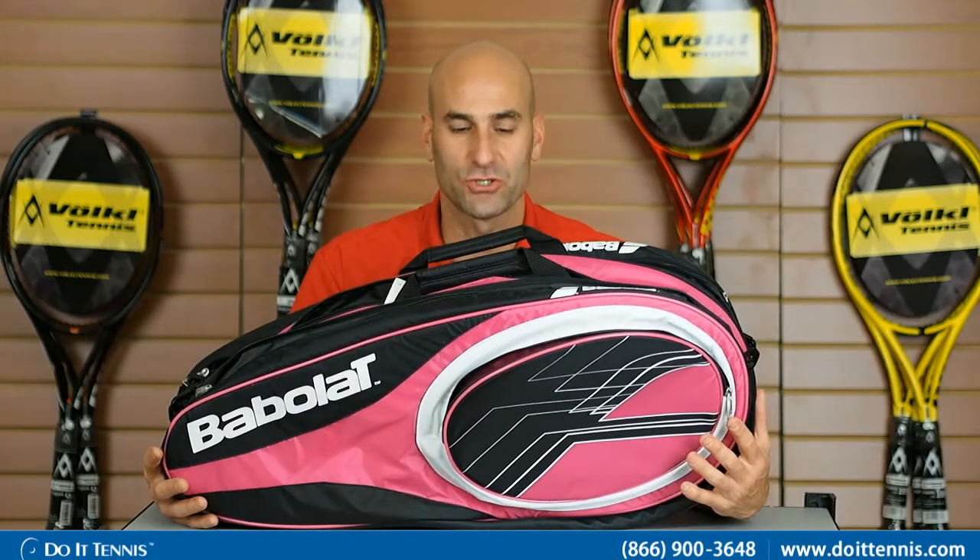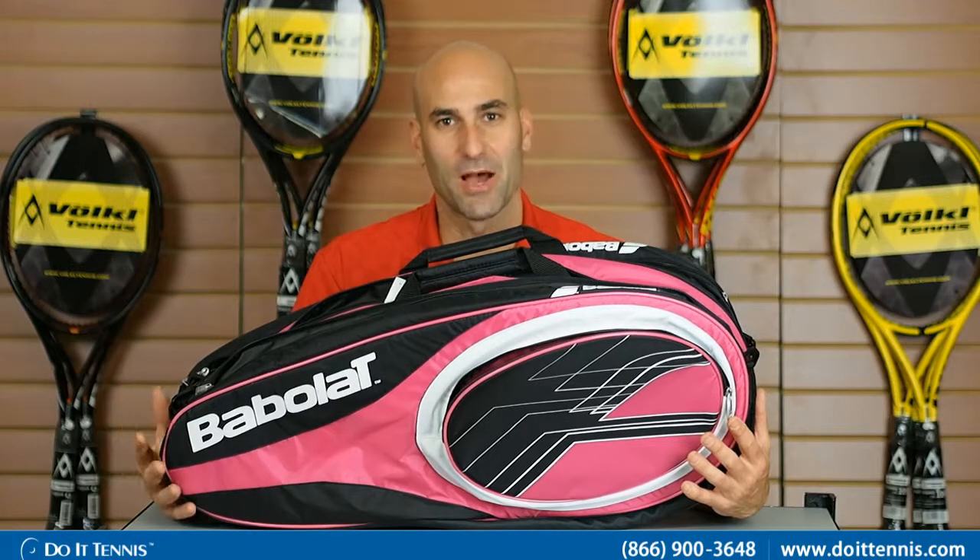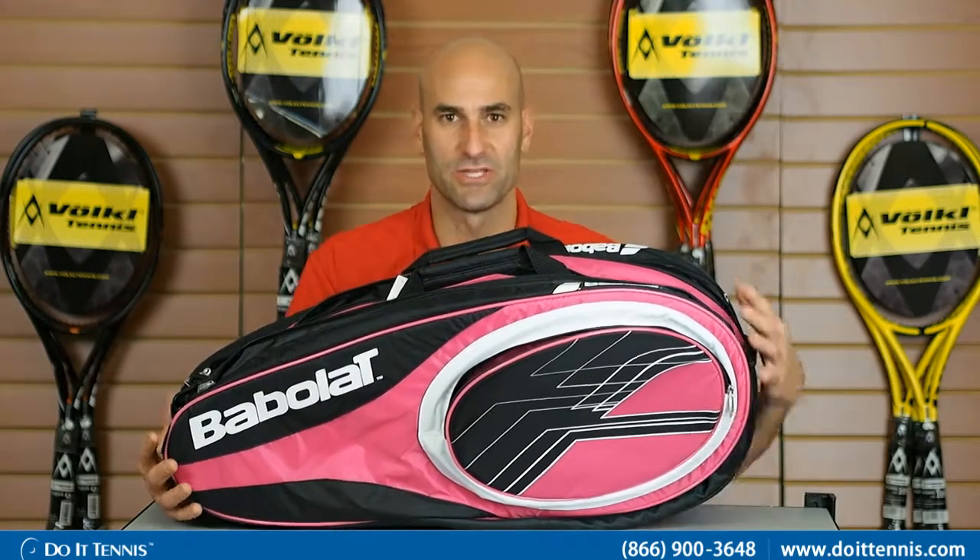We'll go through some of the great features. The Club Series is more of an economical series from Babolat, so if you're looking for a good bag at a good price, you should definitely look into the Club Series.